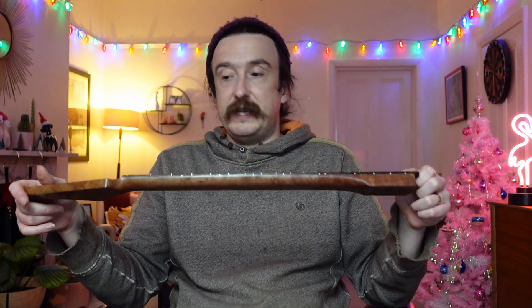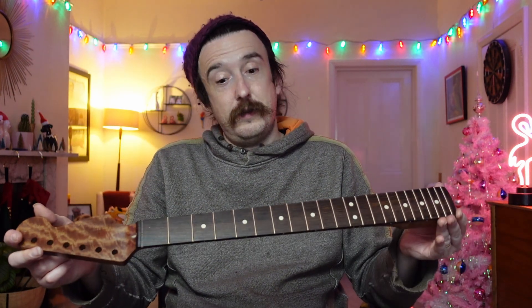I found this on Warmoth - can you tell what it is? I'll let you guess before I tell you. That is actually figured mahogany - would you believe it? I thought this was a super interesting neck choice because mahogany is the wood of choice for Gibsons - Les Pauls, SGs are made out of mahogany. They also use mahogany for necks on acoustic guitars. It's supposed to be a bit warmer than maple, which is the standard neck choice.